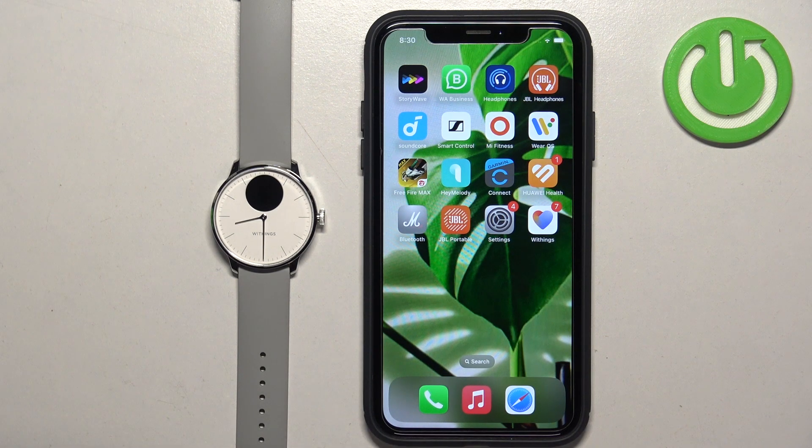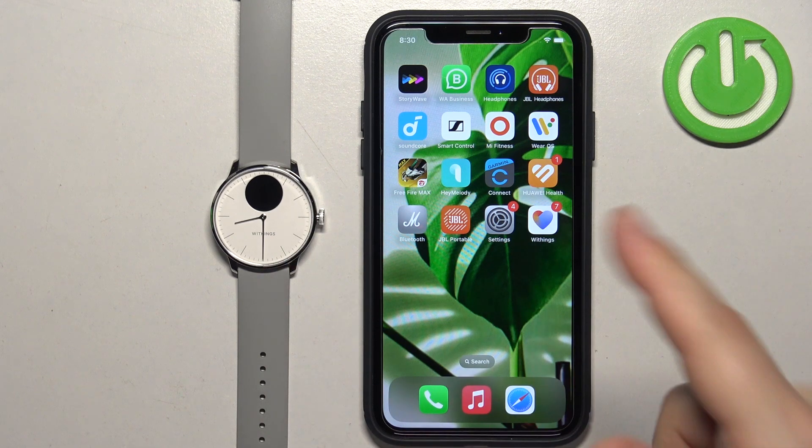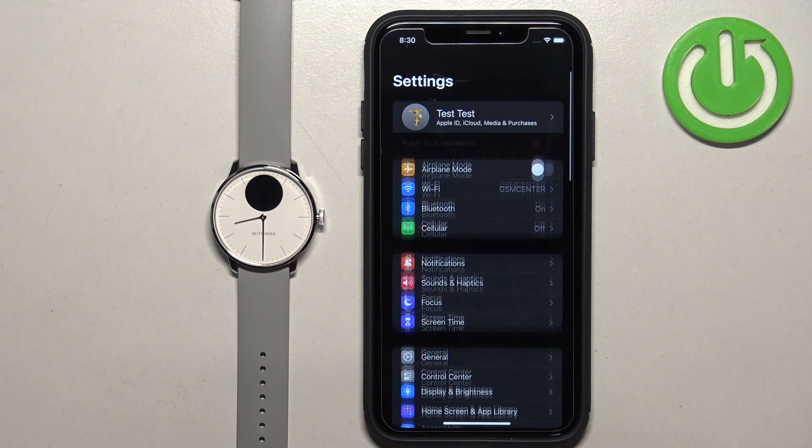Now we need to make sure that the required permissions are allowed for the Withings' Health application and your iPhone to send the notifications to your watch. So let's open the settings on our iPhone.